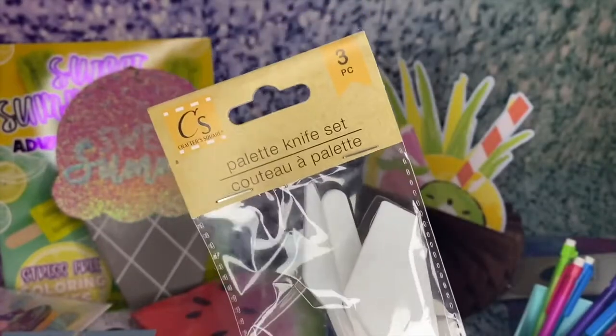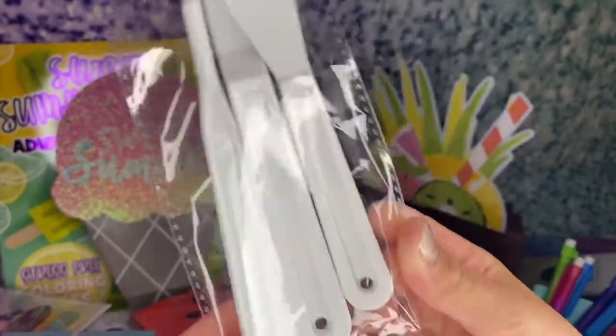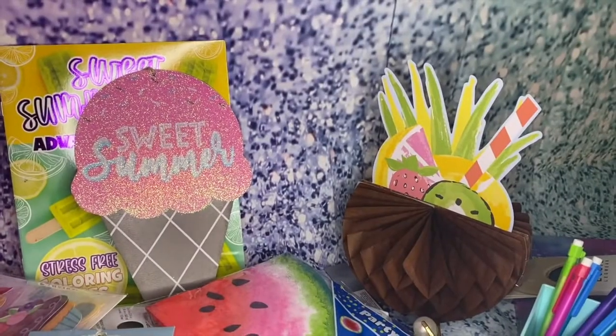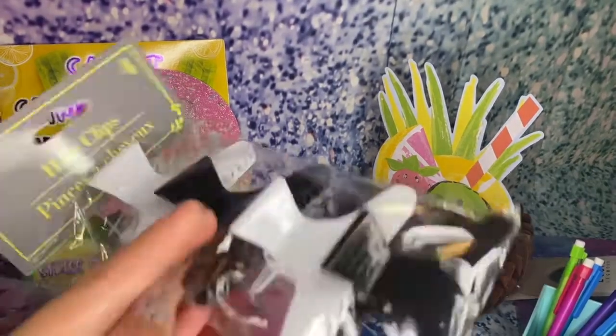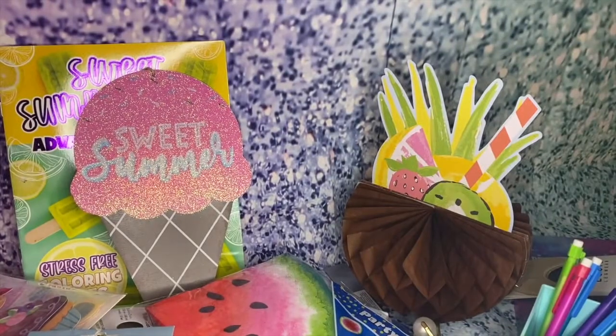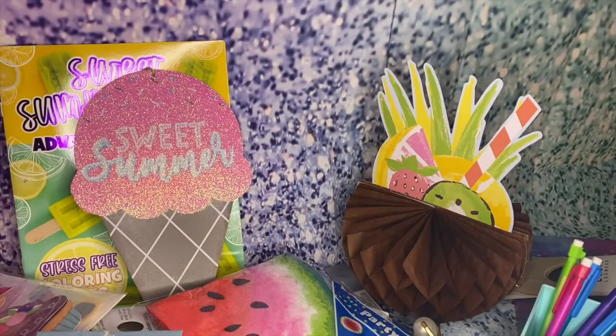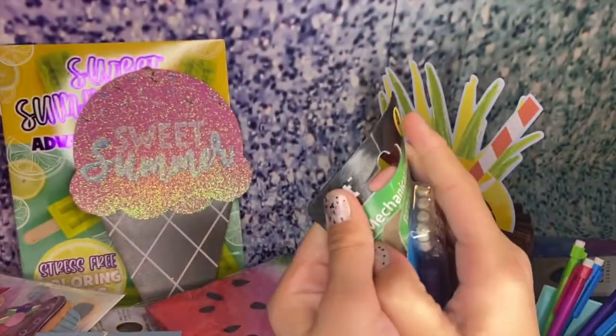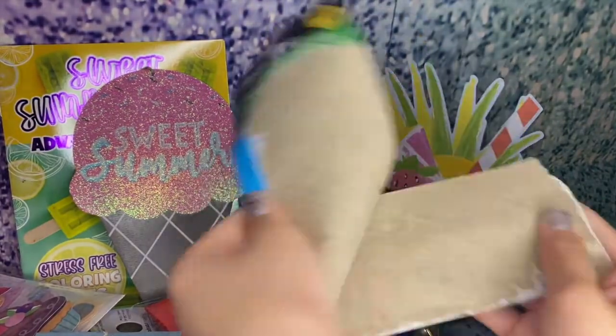I also got this palette knife set for painting — this is going to be really fun. You could even follow a Bob Ross video. My mom picked out these hair clips — black and white, those are nice. We also got some mailing tape, and oh my gosh, I love these striped mechanical pencils! These are super-duper cute. Let's open these up.